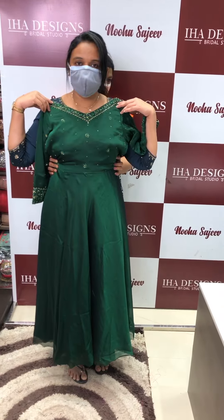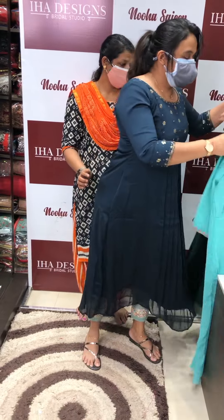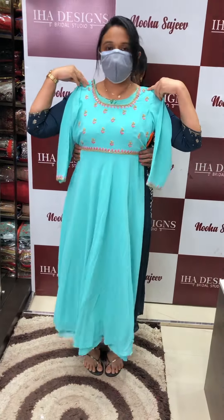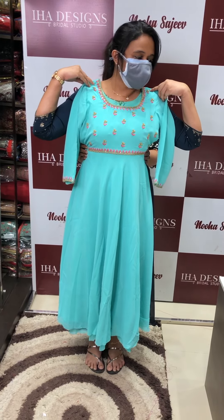This is a simple and neat job. Next, green color with contrast embroidery. This is a special work. Available in large and medium.